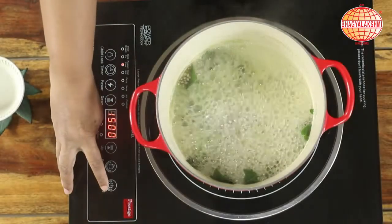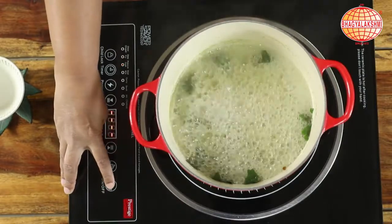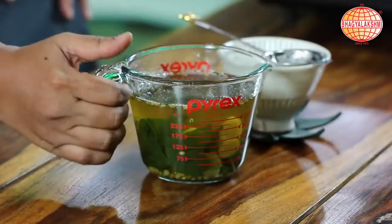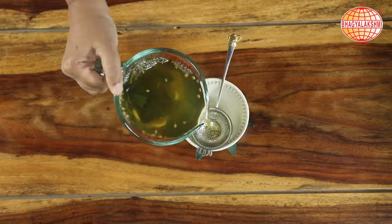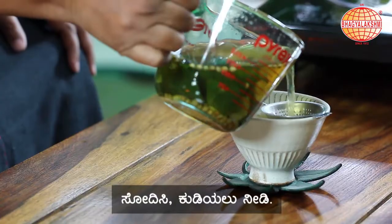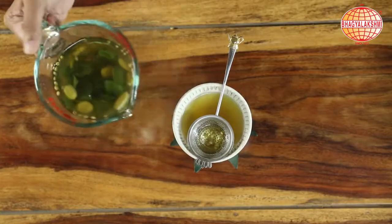Now it's reduced to three fourths. I can switch it off. This is ready to serve.